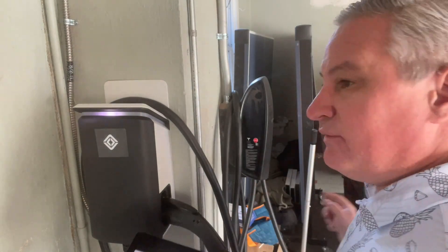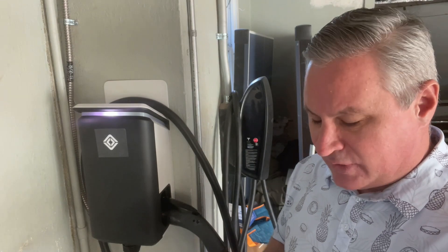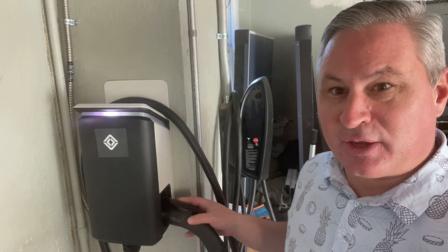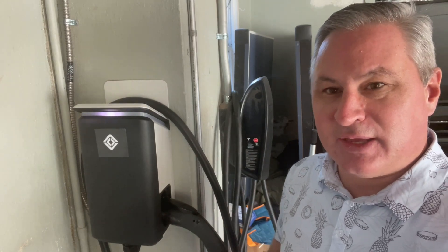I plugged it into the vehicle and it worked without setting it up in the application. So if you just want to hook it up and let it go, then you can do that.